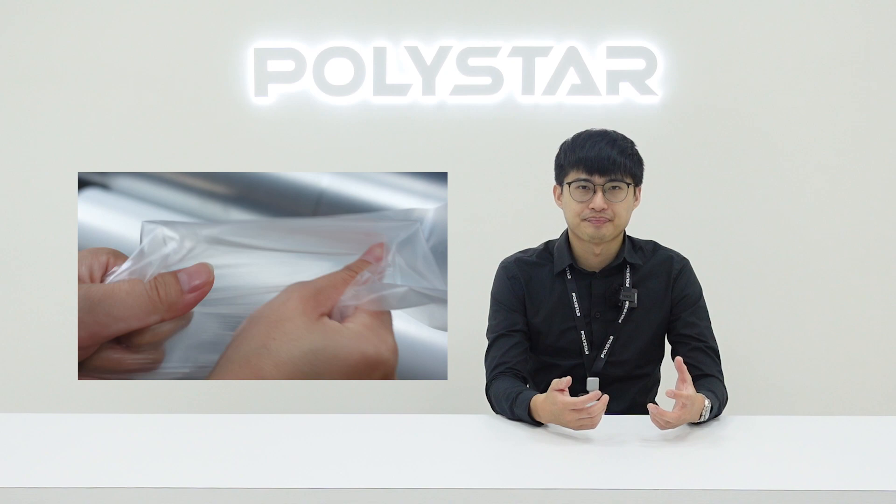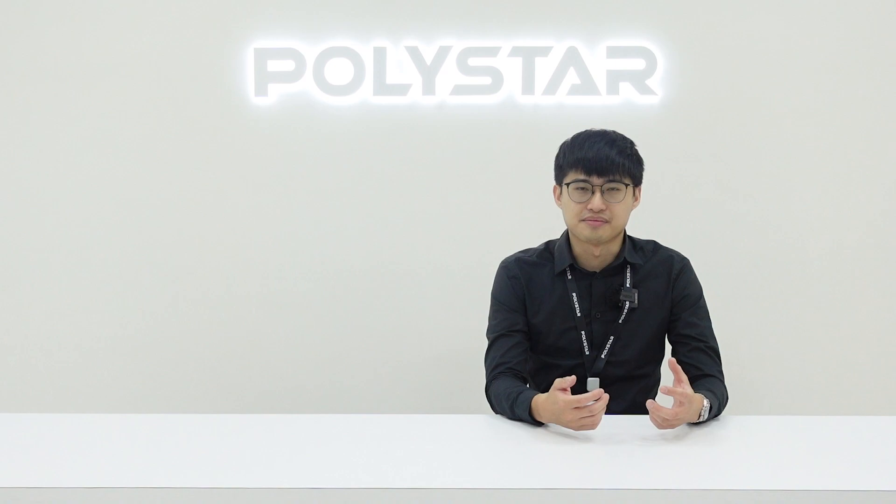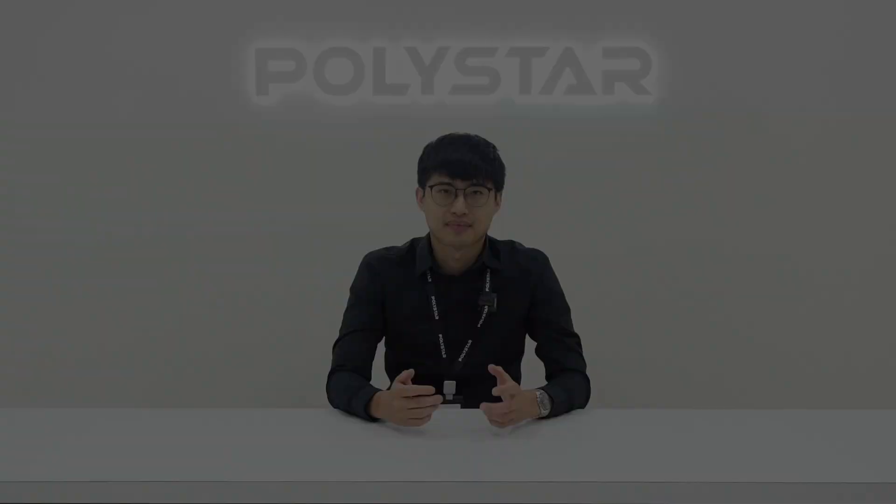For shrink film application, LDPE would be the best choice as it has higher strength and more durability for heavier items. For producing a good quality LDPE film,